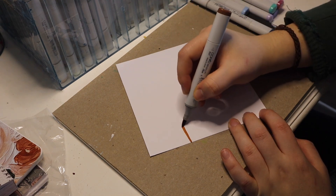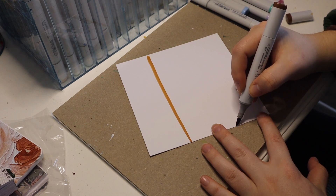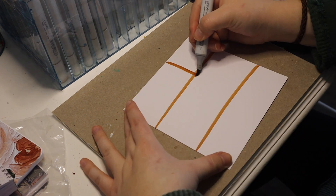Alright, let's chat, let's draw, let's have a fun time. Now here we are — this is a bookshelf, a classic, a staple of mine.